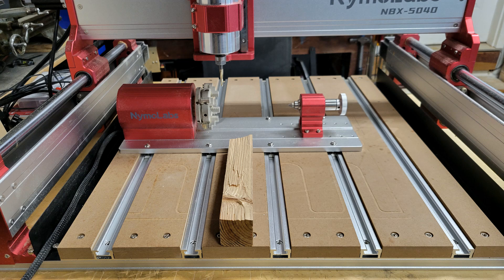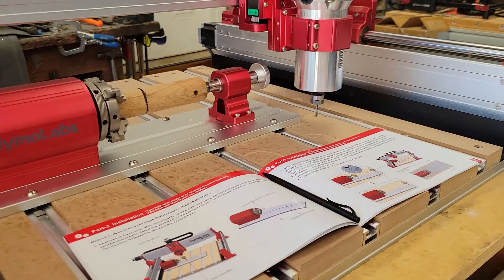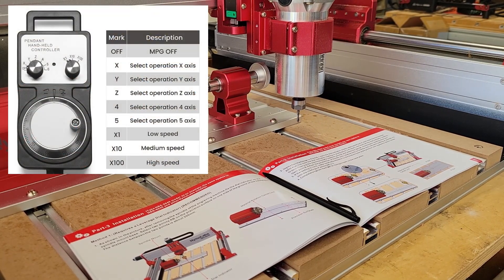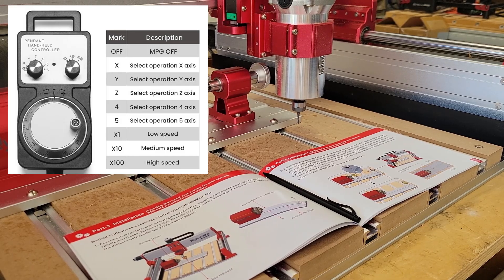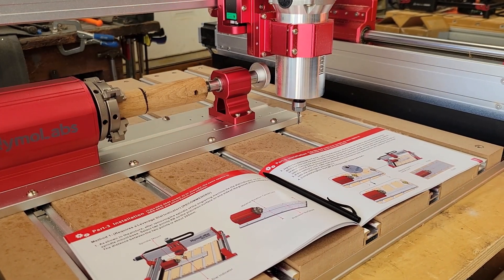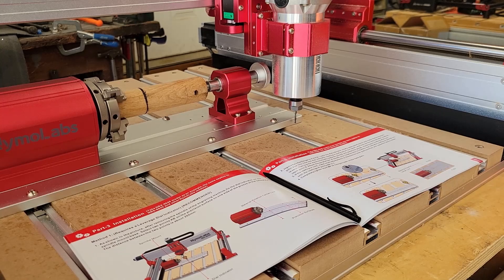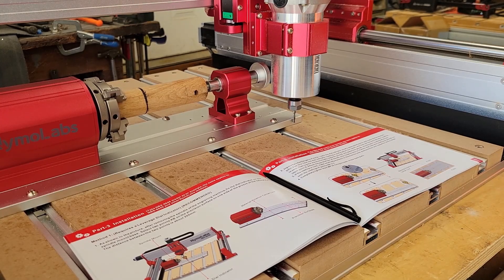Now that the rotary module is in position, it's time to home the machine and set the zero for the Y-axis. If you don't have one of these pendants for jogging the axes, what are you waiting for? It makes all of this setup a breeze. I use the pendant to jog the Y-axis back until it just touches the front of the rotary module plate.